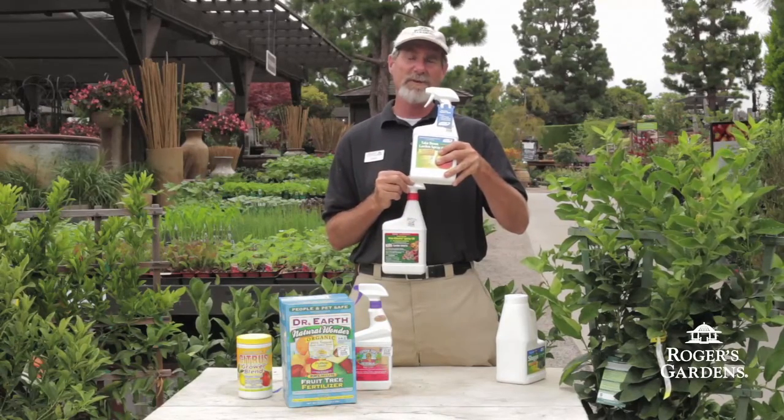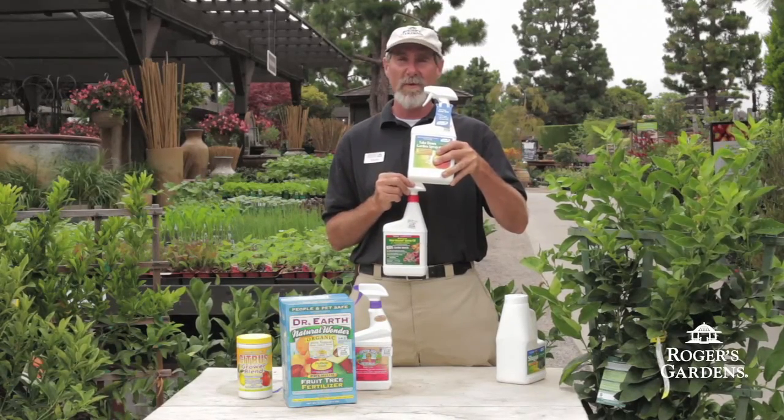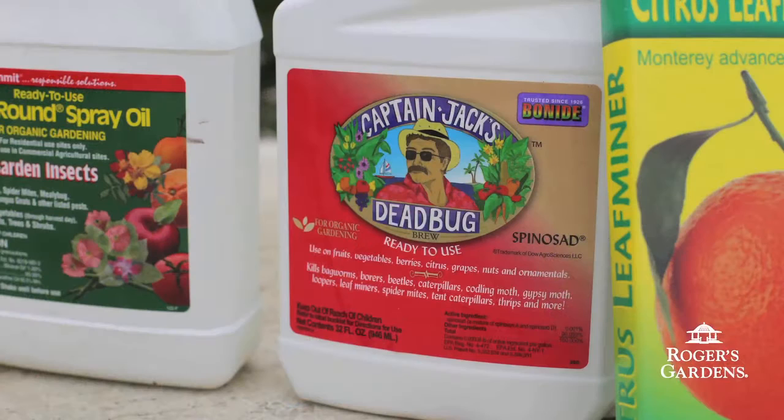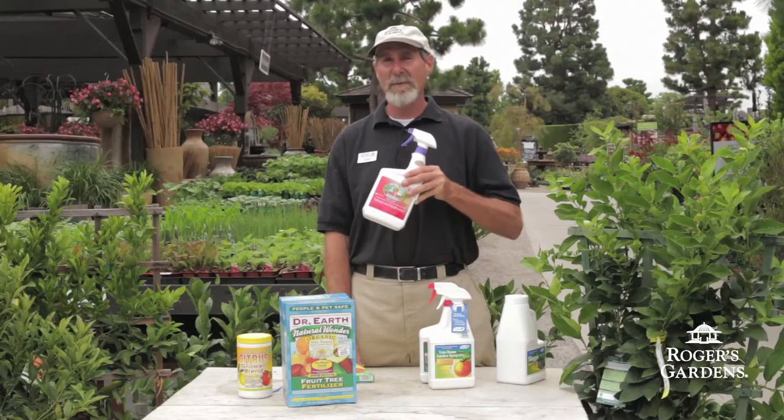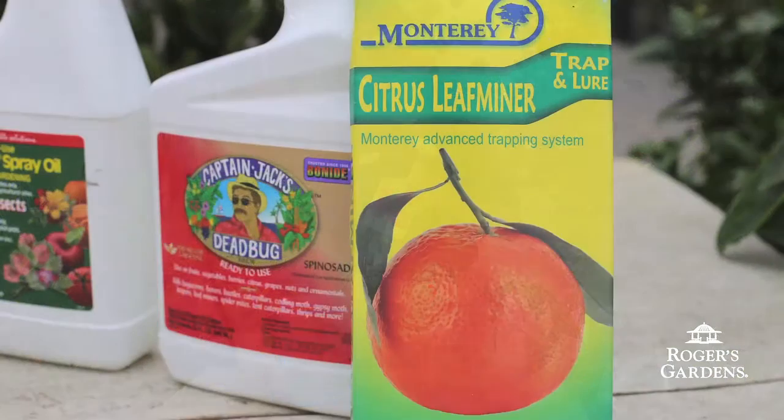Takedown is a good one to use that's based off of canola oil. For citrus leaf miner, I recommend using spinosad early in summer, and if they get really bad through summer you can use some of the sticky traps.